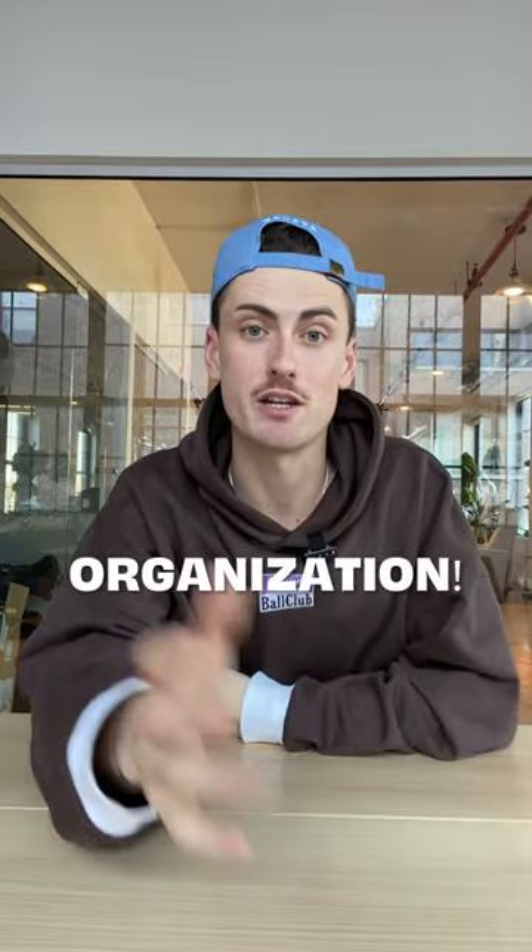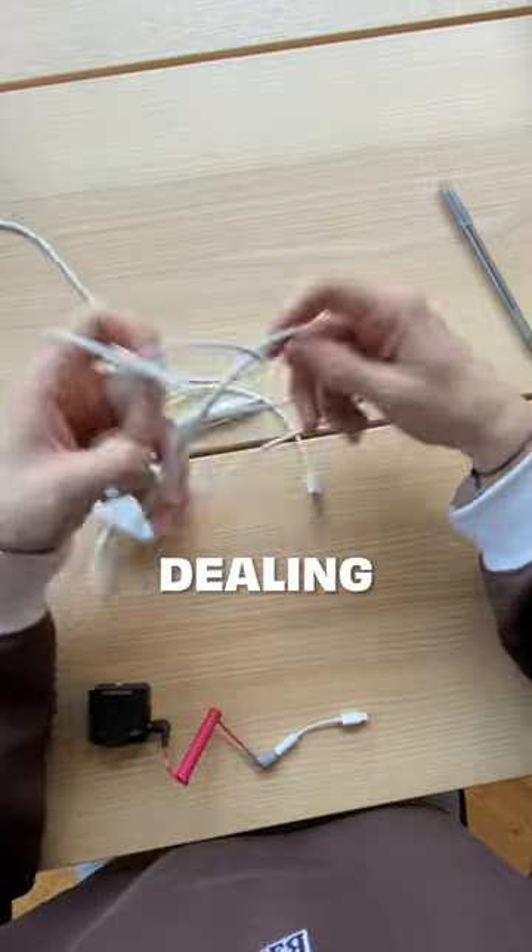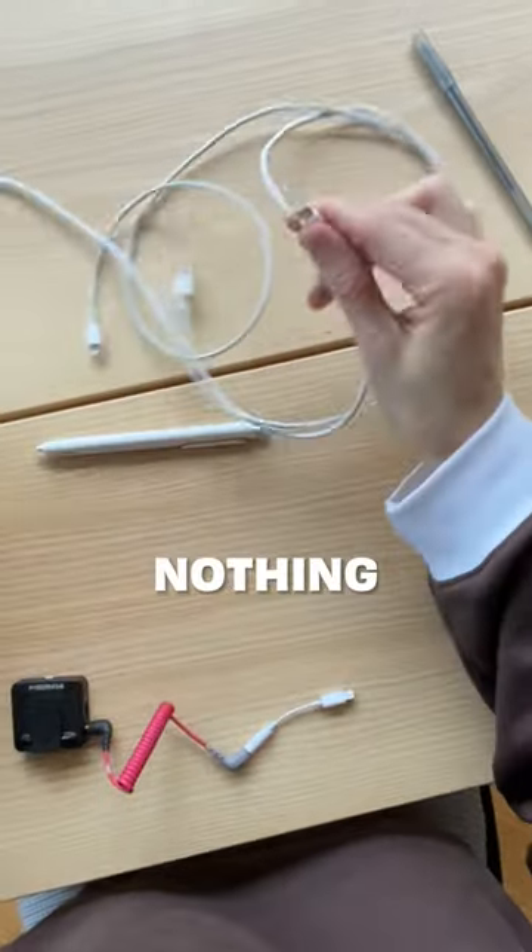It usually happens due to a lack of organization. The struggle of untangling wires, searching for the right charging cord, or dealing with the jumble of cables in your bag is nothing short of frustrating. And so here is how we solve this problem.